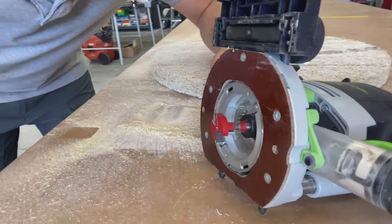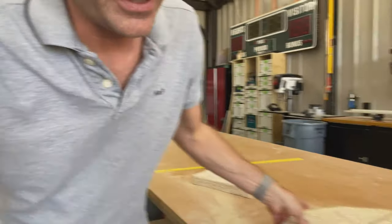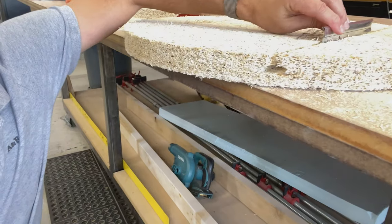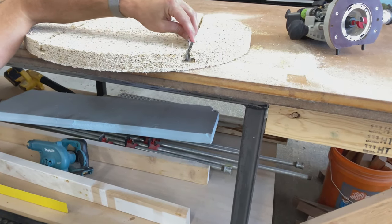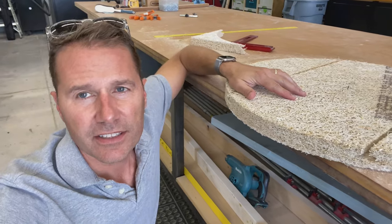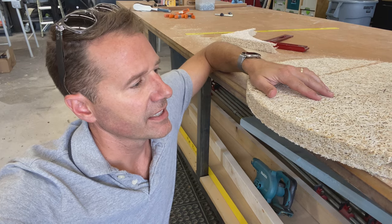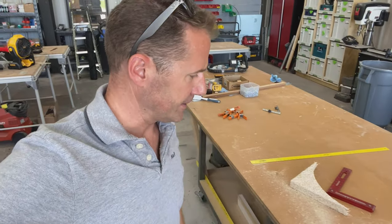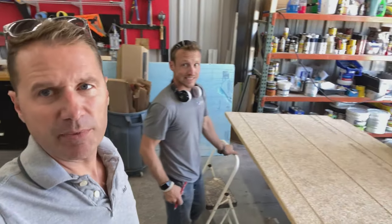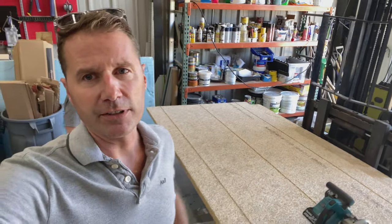We're using this router bit that cuts a T-slot, which is the perfect shape to slide ceiling grid into. After we cut these in a circle, we'll slide heavy-duty ceiling grid in there, and that's what will support and hang them.